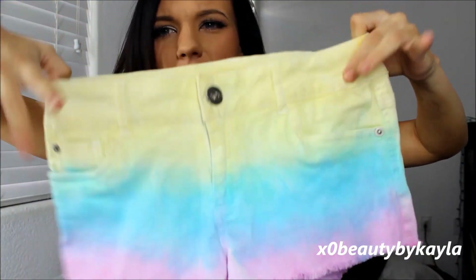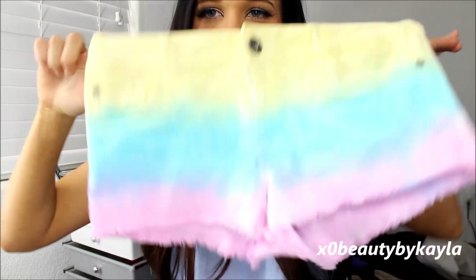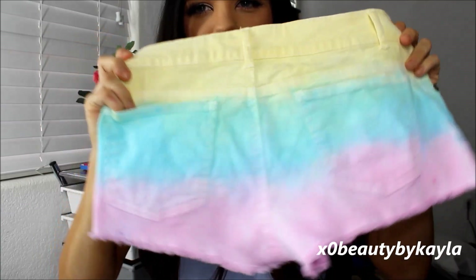I did yellow, teal — it looks blue but it's teal — and then pink. I felt like these were perfect for spring and summer because they're really, really bright, and I would probably wear these with just a plain white tank top or maybe even a cropped white tank top and some sandals.